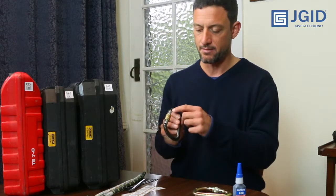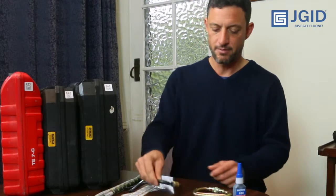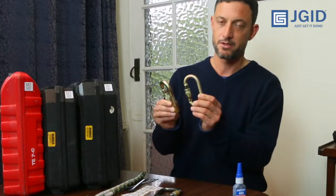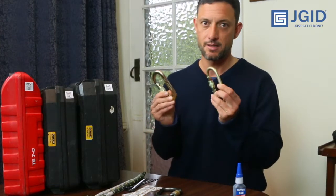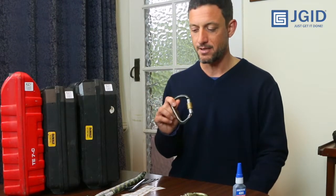Once you've glued the tag on, let it cure for about 24 to 48 hours — after that it's nearly impossible to get these off, so it's a very durable solution. If you want to go upmarket, ISC actually sell carabiners with chips already built in, but it is substantially more expensive than buying a normal carabiner and gluing the chip on yourself. So let's assume we've got all our equipment tagged — the next step is how to connect your Easy ID reader and scan all this equipment into your software.